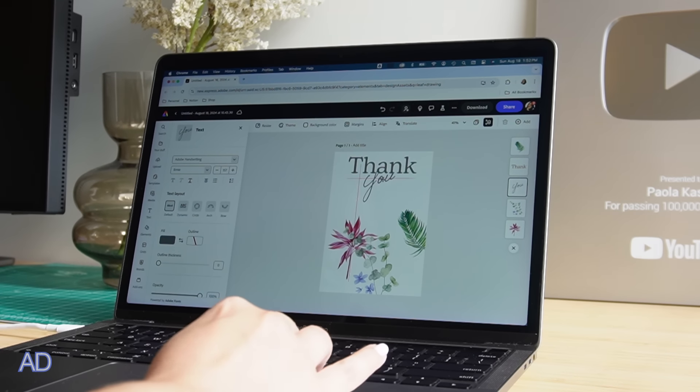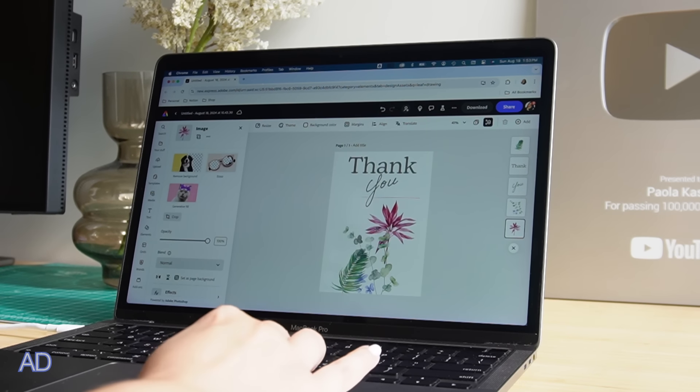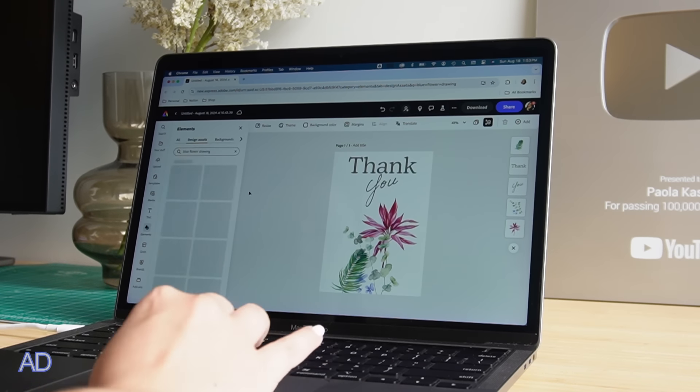Once I did that, I decided I probably wanted them in a different place. I changed up the orientation of where the flowers would be placed and layered them very simply.